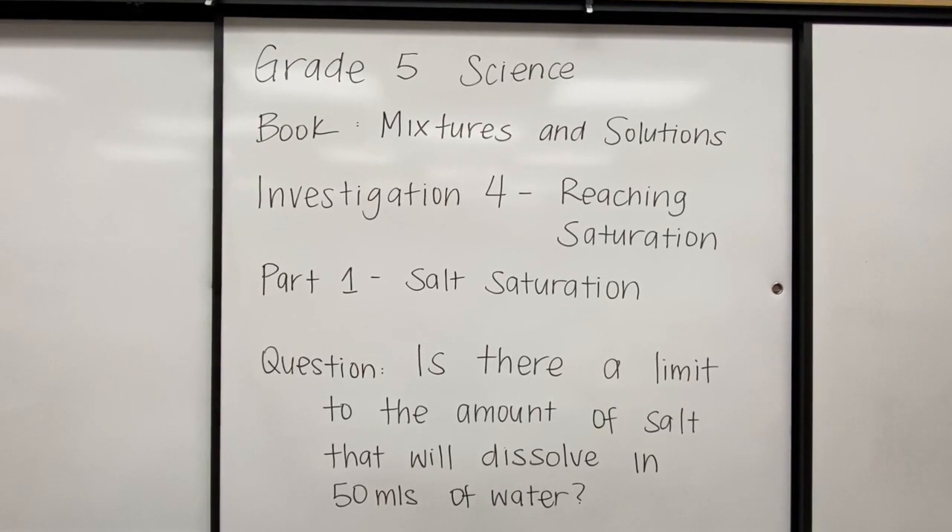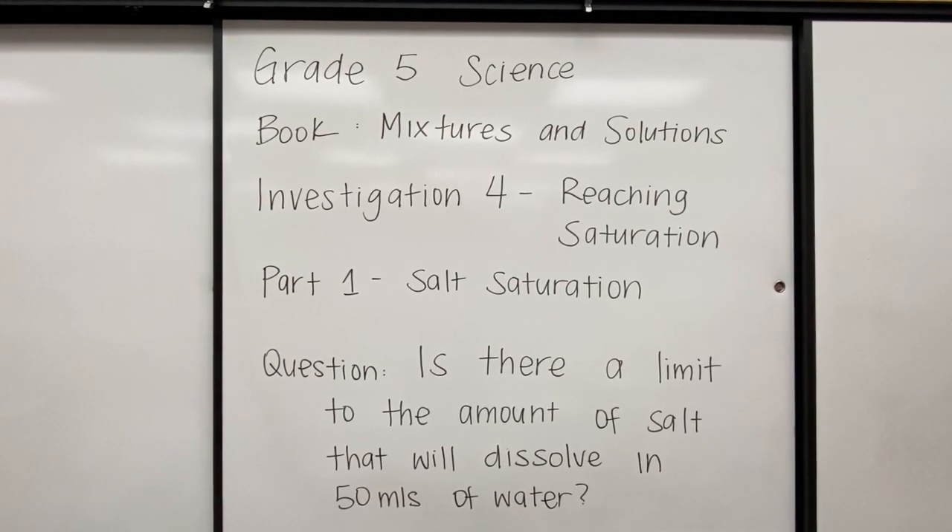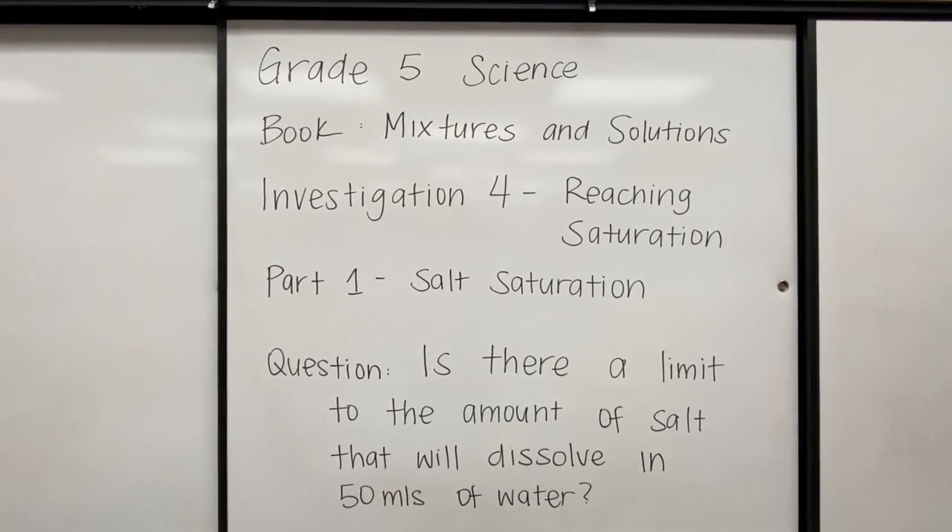Question: is there a limit to the amount of salt that will dissolve in 50 mLs of water? Let's find out.